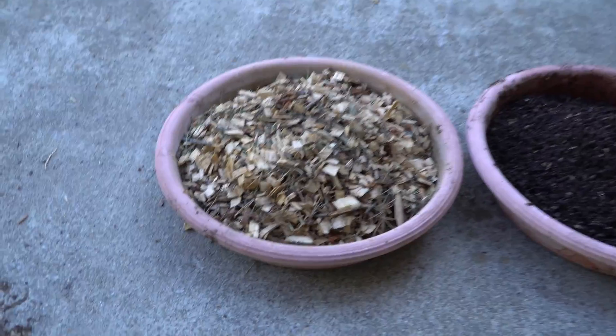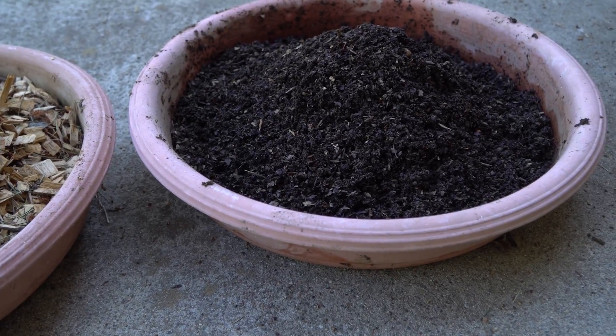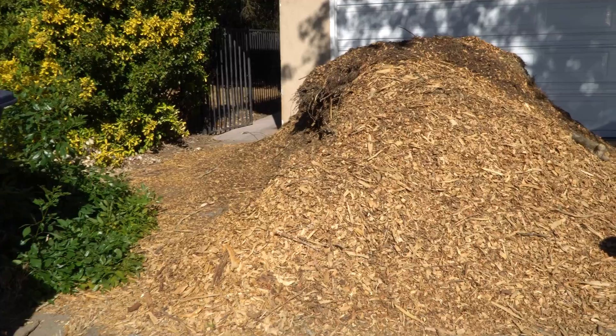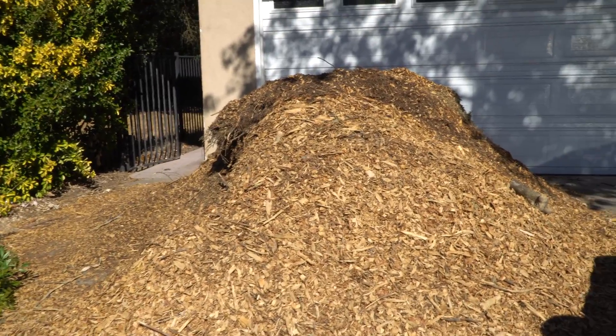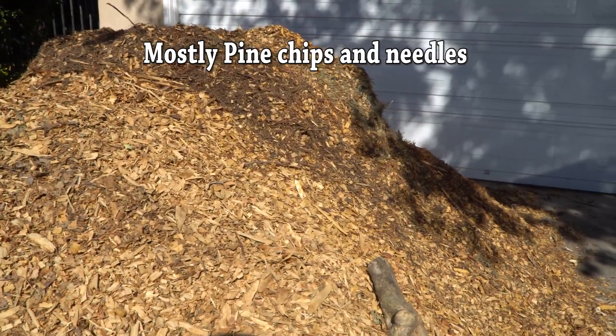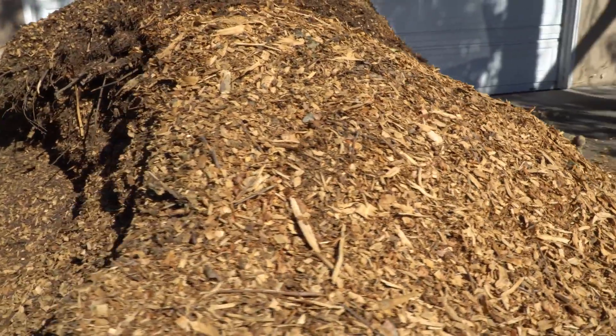I've been composting for a while, but today I want to explore how to turn wood chips into finished compost. I got a load of wood chips from local arborists — it was full of wood chips mixed with leaves. I'm curious to see if these will heat up on their own, and if I actually need to add anything.